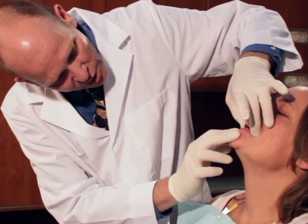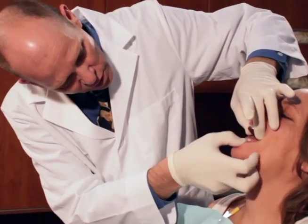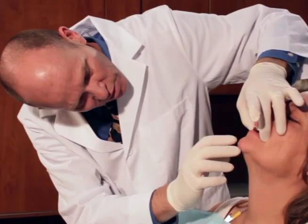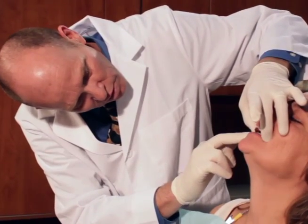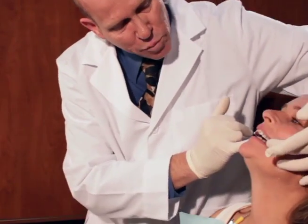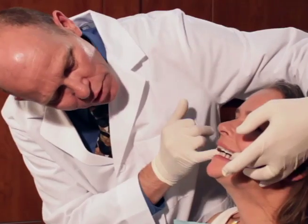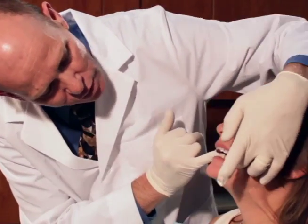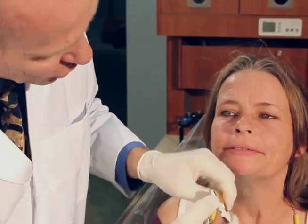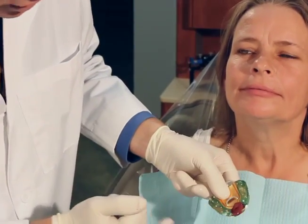Bite back — your back teeth. Open please. Close — we go right into that index. Open and close. Does that feel comfortable? We want to check to make sure we don't have any posterior contact with the posterior teeth, which we don't. So we're good to go to add the bite registration material to the lower posterior half of the tray.